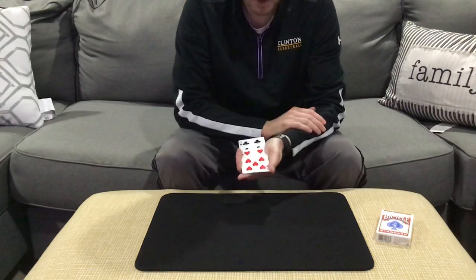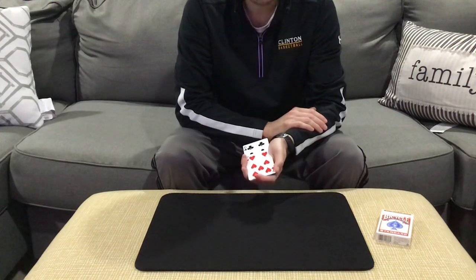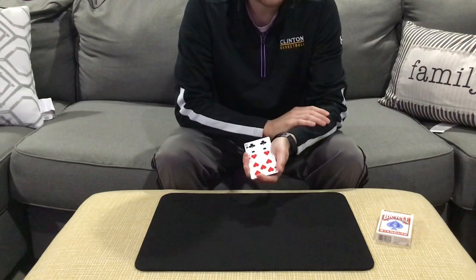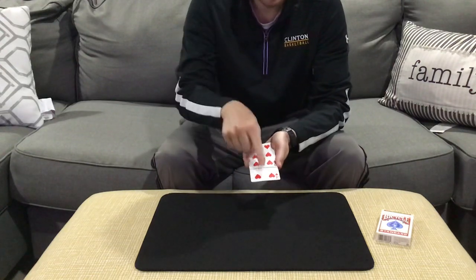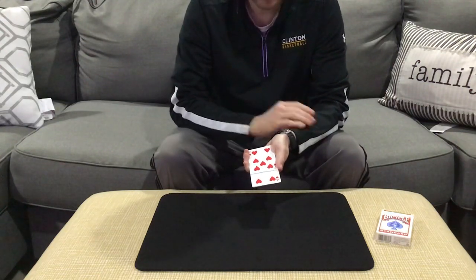The first question is: was your card red or black? Let's say they try to beat the polygraph, and they say it's black. We ask the computer, and the computer comes out with a red card — it says that you lied.